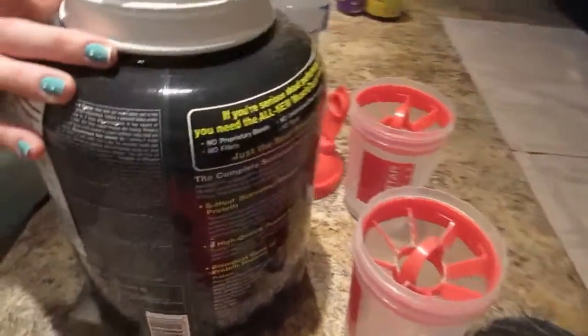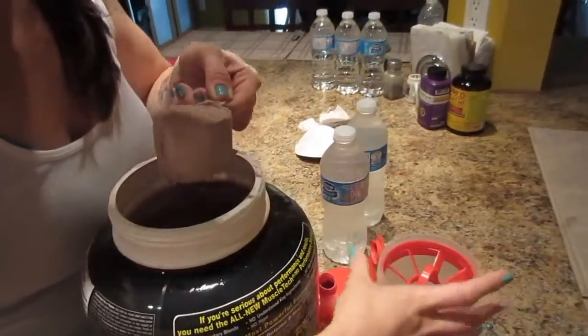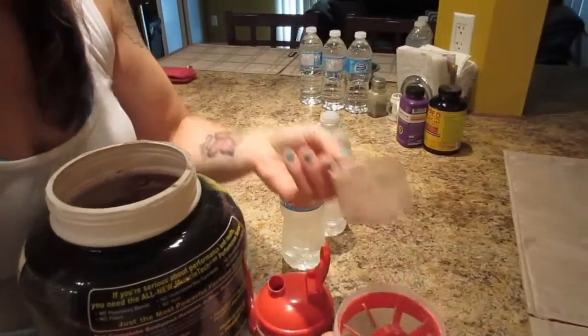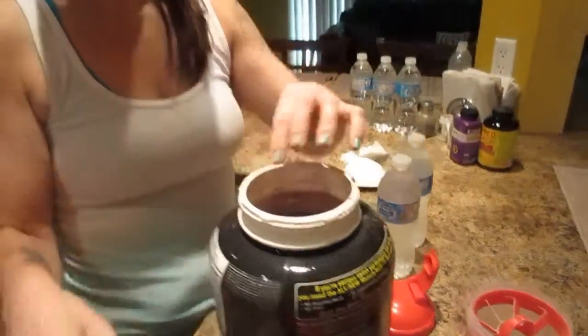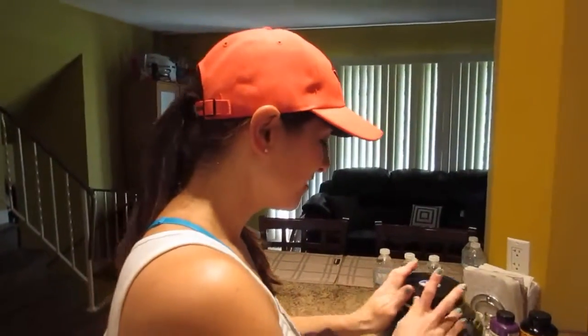When it's dusty it means it's a really fine powder, which means it'll probably mix well with water, milk, whatever you want to put in there. It's not always bad that a protein powder is dusty — we've had protein powders that are lumpy and don't mix, and that's the reverse side of being dusty. This smells like chocolate milk.